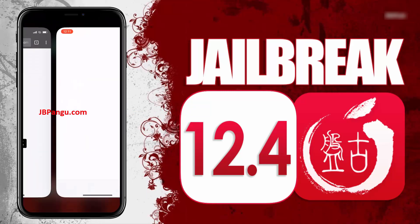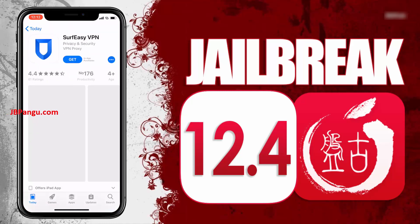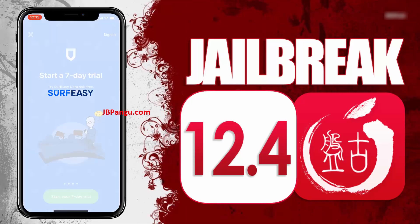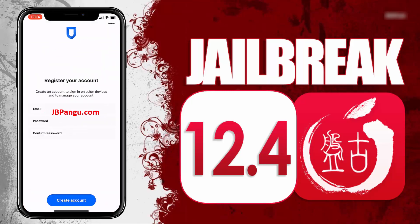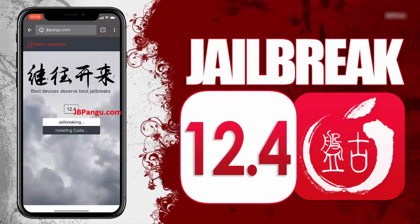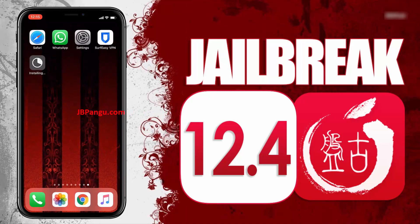So choose any app from here, read the instructions on how to get Cydia sideloaded with this app, then open the App Store and install the app you chose. After installing, open the app and follow the previously given instructions. After completing the instructions, go back to the browser and check the Cydia installation status. It says Cydia is now being installed — you can check this on your home screen. So there it is. Cydia has been successfully installed through the other app it was bundled with.